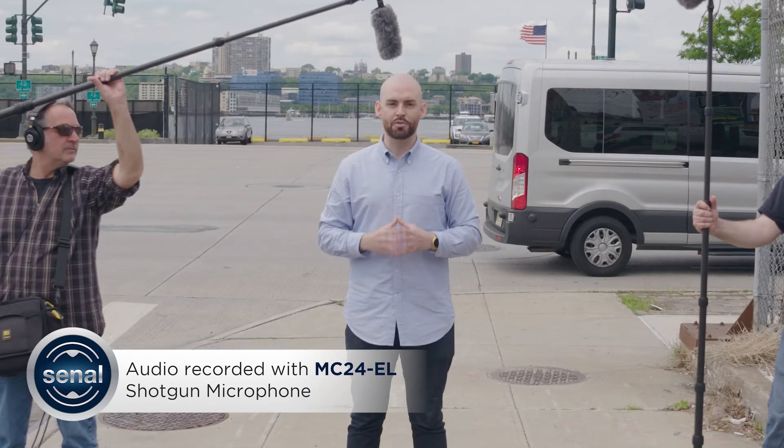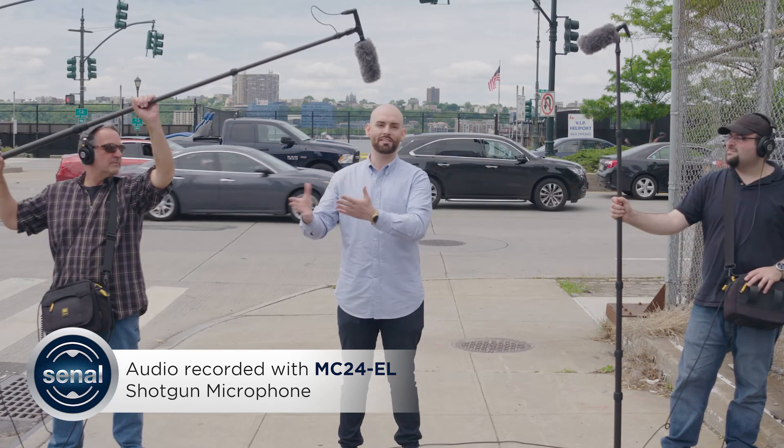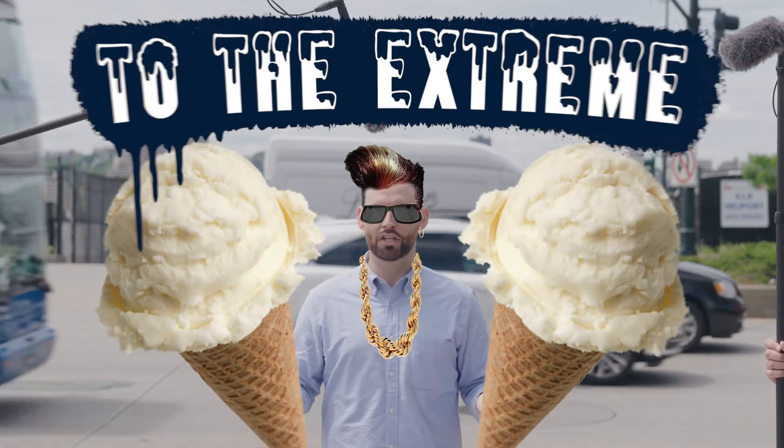This is an exceptionally noisy environment. Beyond just the traffic, there's a huge convention center, a busy bus depot, and the Hudson River practically within reach. While your sets are likely to be more controlled, we wanted to go vanilla ice — to the extreme.